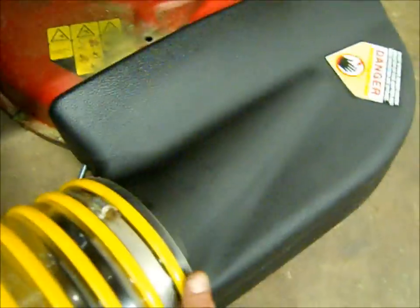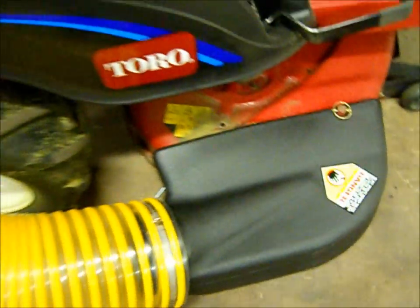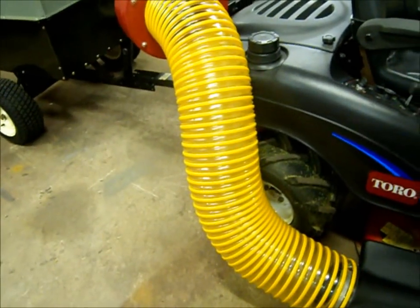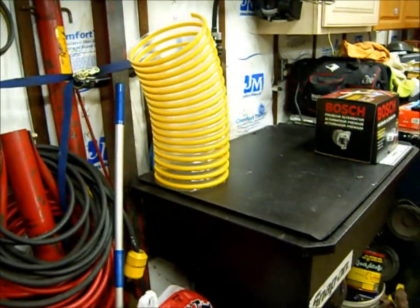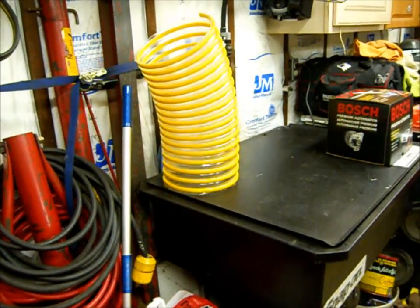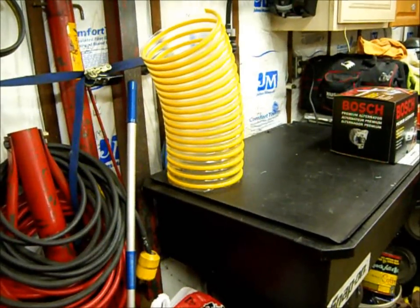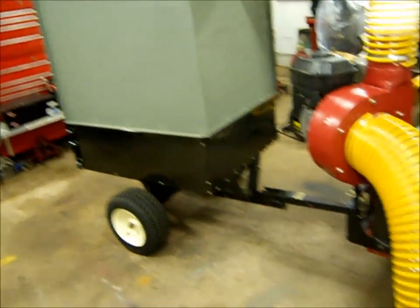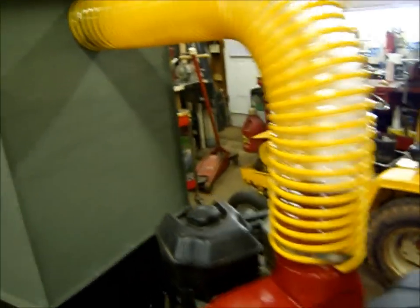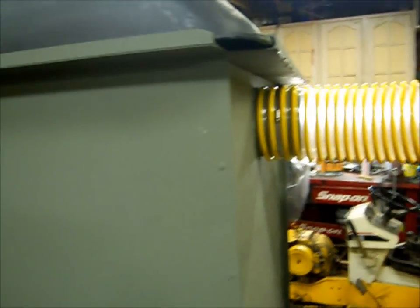This thing is on here pretty good. I'm happy to say that the 8-inch hose I thought I bought too much of — I really didn't, because that's what I have left, and that's about 16 inches. So if I had bought four feet it wouldn't have been enough — the six-foot length was the way to go. You can see I've got the outlet on here going into the hopper.